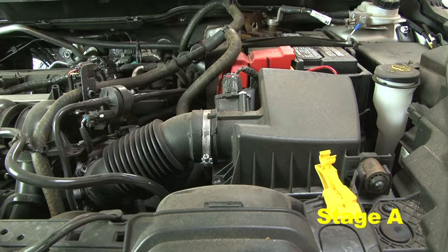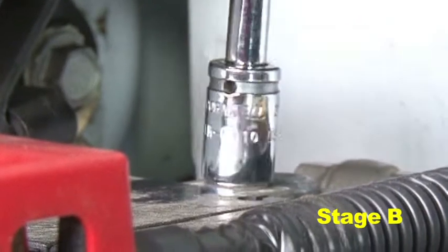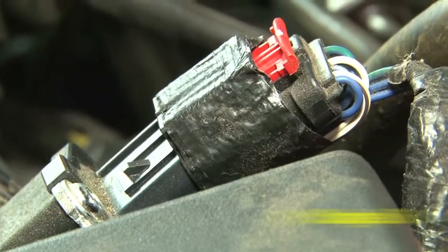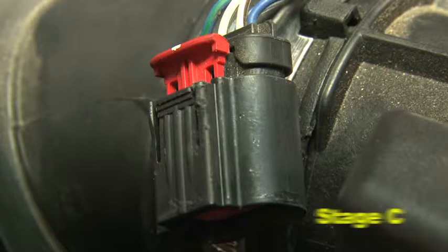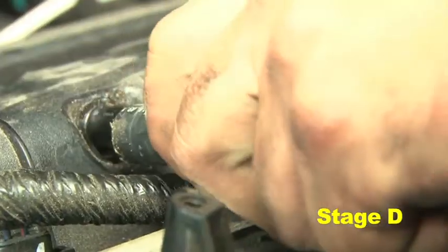Stock air box system installed. Disconnect the negative battery terminal using a 10 millimeter socket. Also disconnect the MAF sensor harness connector from the MAF sensor. Remove the electrical tape from the MAF sensor clip. Using needle nose pliers, loosen the hose clamp and disconnect the valve cover hose.